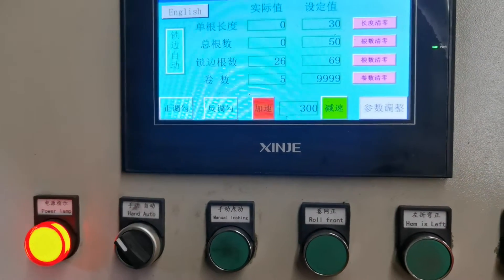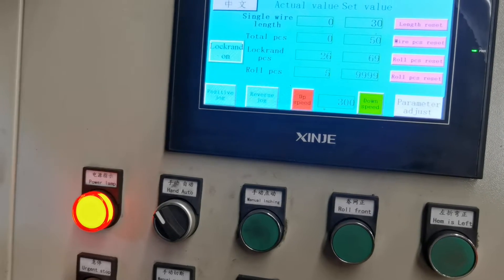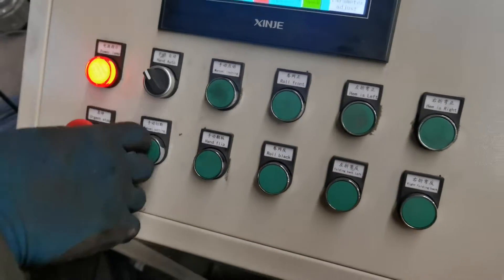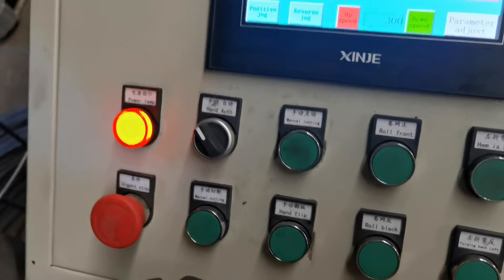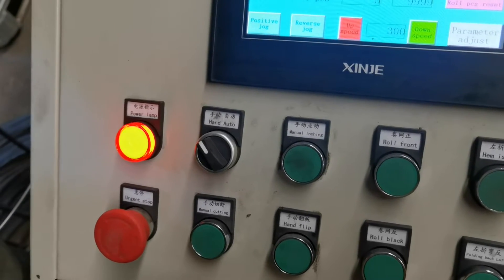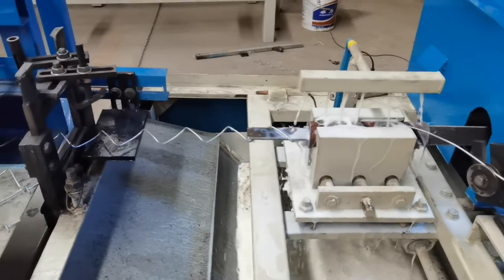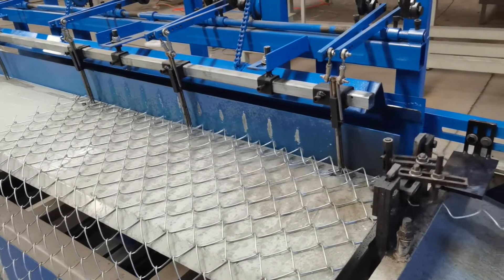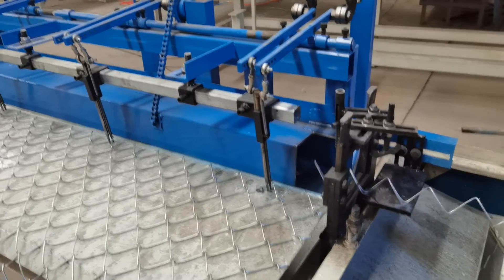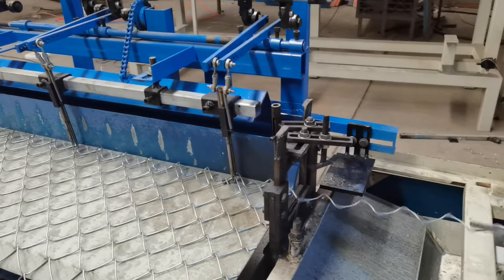When you set it up, you can set it up. Right now we will start. Here is the English interface. You can set it up. Right now, let's turn the machine into automatic. The machine will be running automatically.